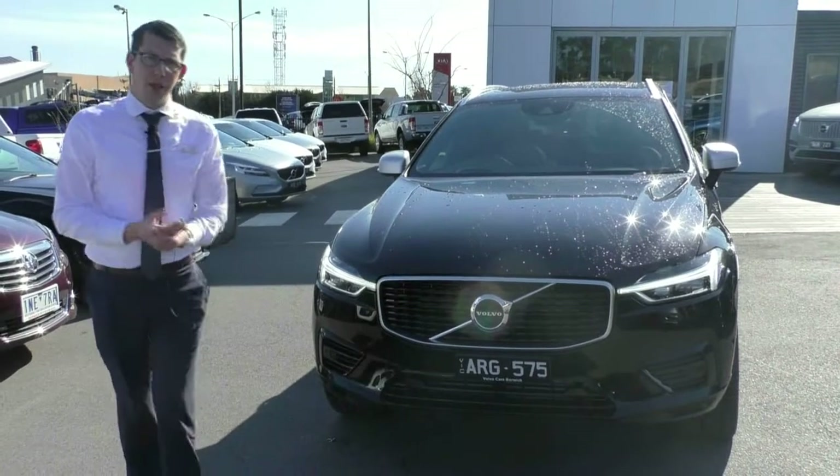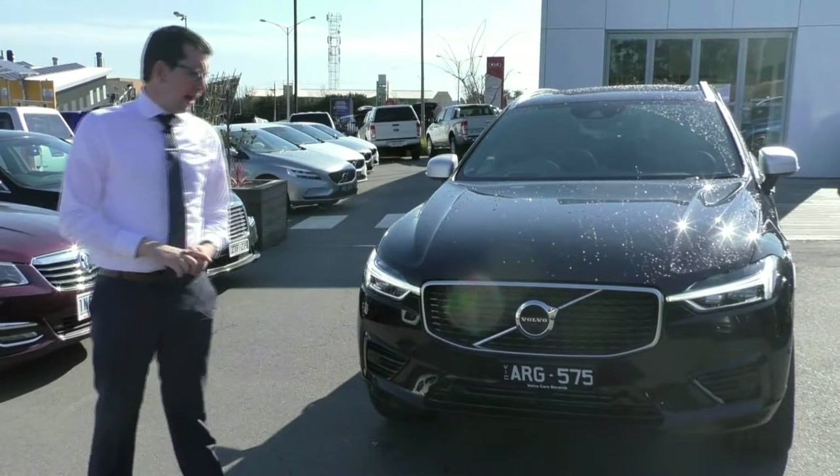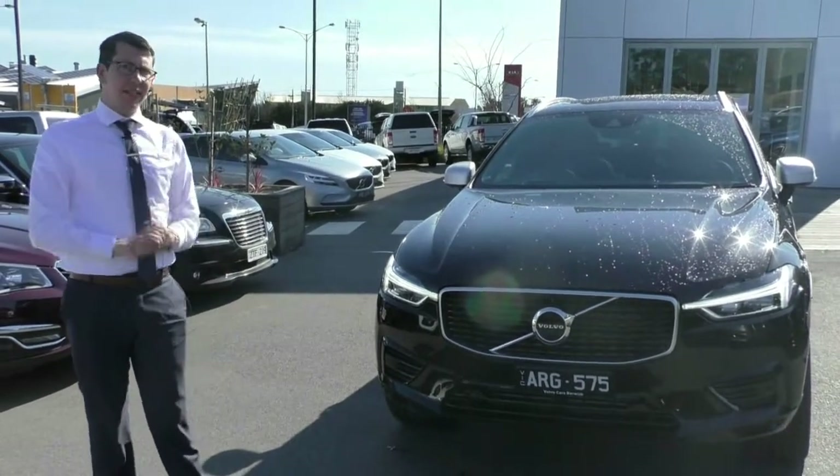Hello and welcome to Berwick Mitsubishi. My name's Tim and today we're going to do a walk-around video of our 2018 MY18 Volvo XC60 R-Design T8.